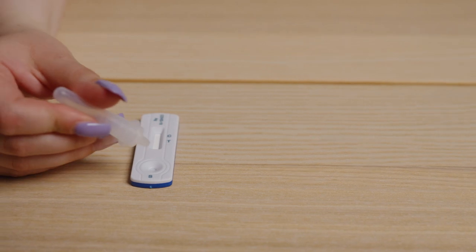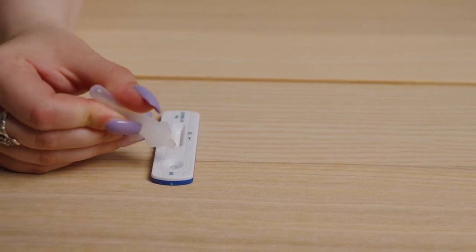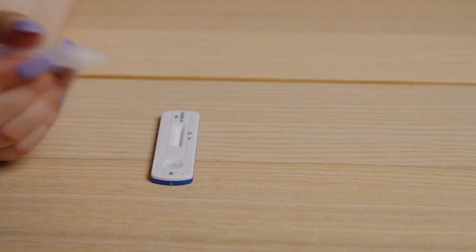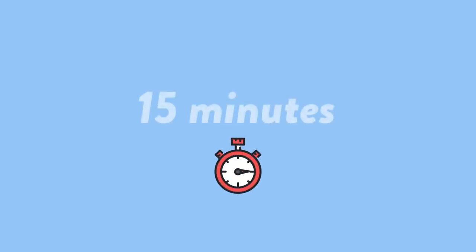Now add the liquid from the swab buffer to the antigen test cartridge. Turn the tube upside down and slightly squeeze four to five drops onto the specimen well. Set a timer for 15 minutes and wait for 15 minutes before reading your result.